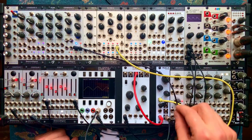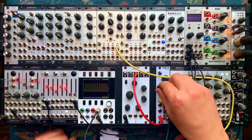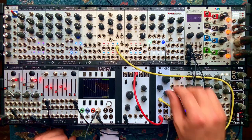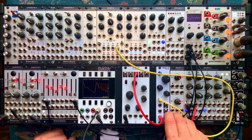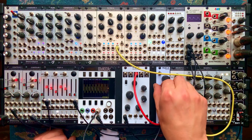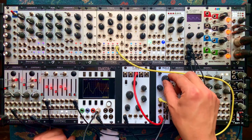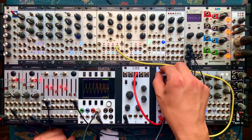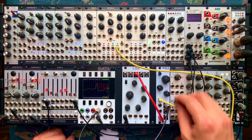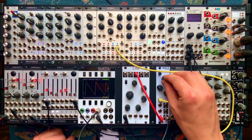And here's the bandpass. Let's remove the resonance modulation for now so we can manually control the resonance. So that's the low-pass 4, low-pass 2, and bandpass. Super cool. Here's more resonance in the bandpass. Here's distorted — a little saturation. Let's go back to low-pass 4. As they said, the obligatory output. Doesn't that sound nice?